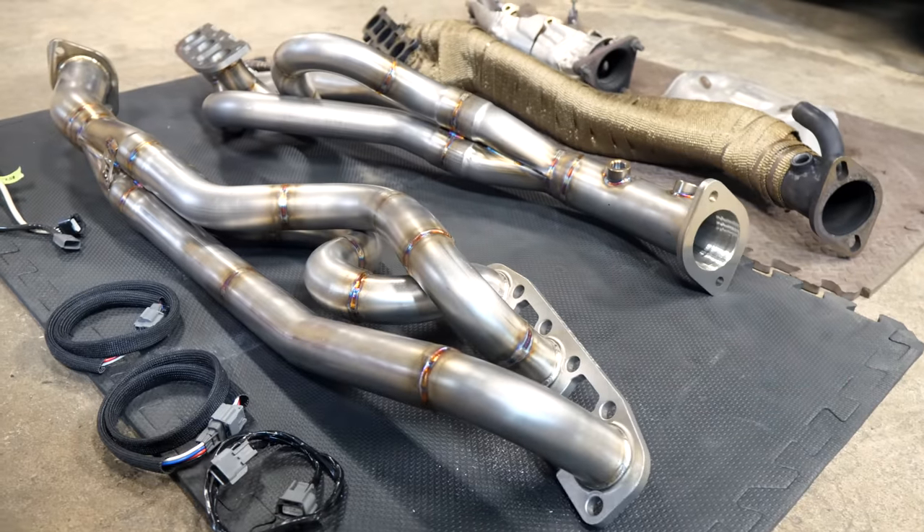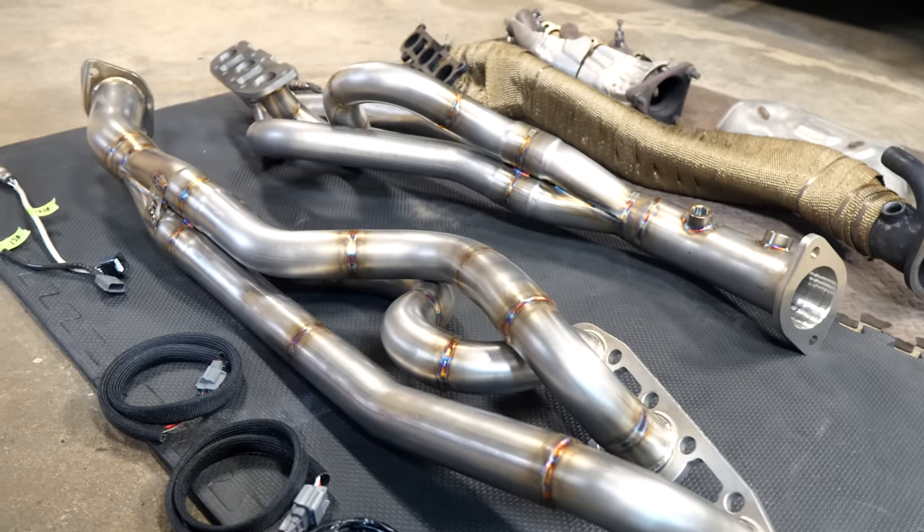Now in today's video, I'm gonna be changing out the headers that I have on here — the OBX long tubes — for equal length long tube headers, where the old ones were not equal length. That should not only give me a little bit more power, but it's also gonna change the note of the exhaust system again.